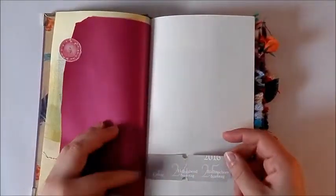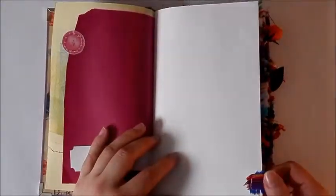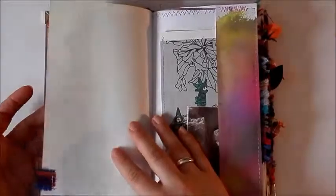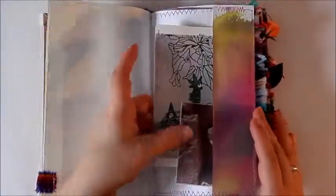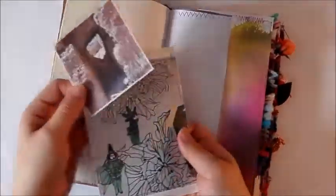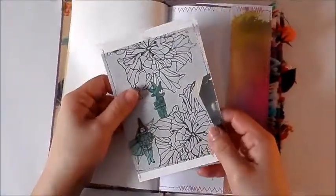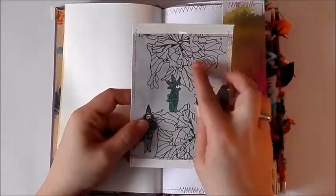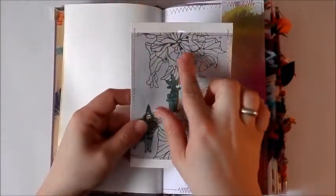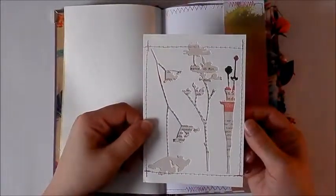There are tabs on the sides of the pages — a ticket strip — and I made some fabric tabs on some of the pages. There's a side pocket with a postcard and a picture from a magazine that you can color in. This is backed with a negative from some die-cut flowers, and I stitched that on as well.